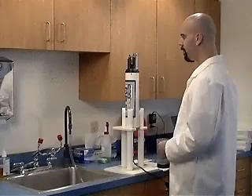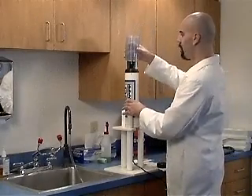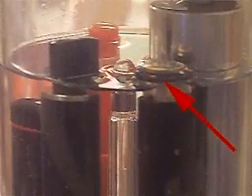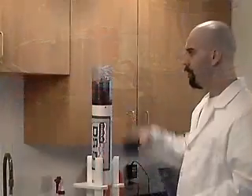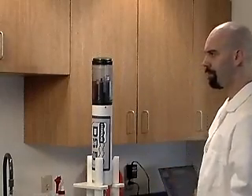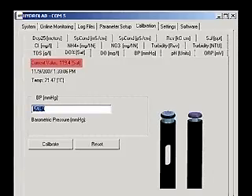Rinse the sensors with clean water and install the calibration cup. Fill the cup with water until the level is just to the bottom of the O-ring. Remove any drops from the top of the membrane. Place the storage cap over the top of the cup, upside down. Wait for the current value to stabilize.